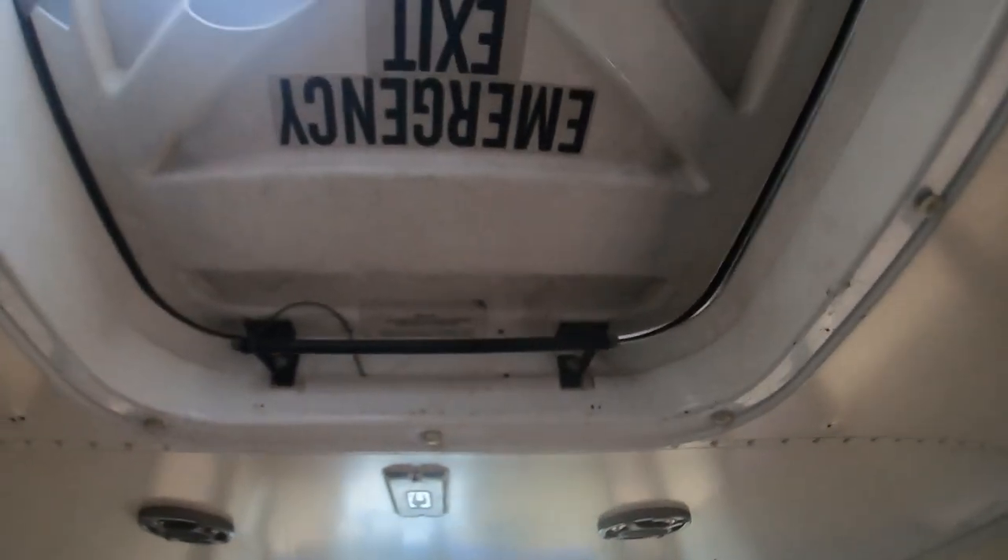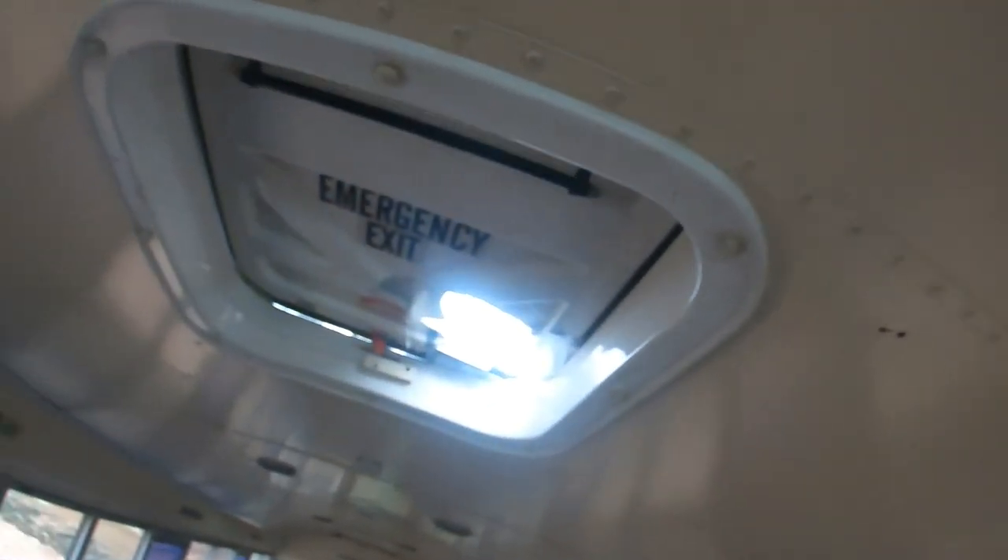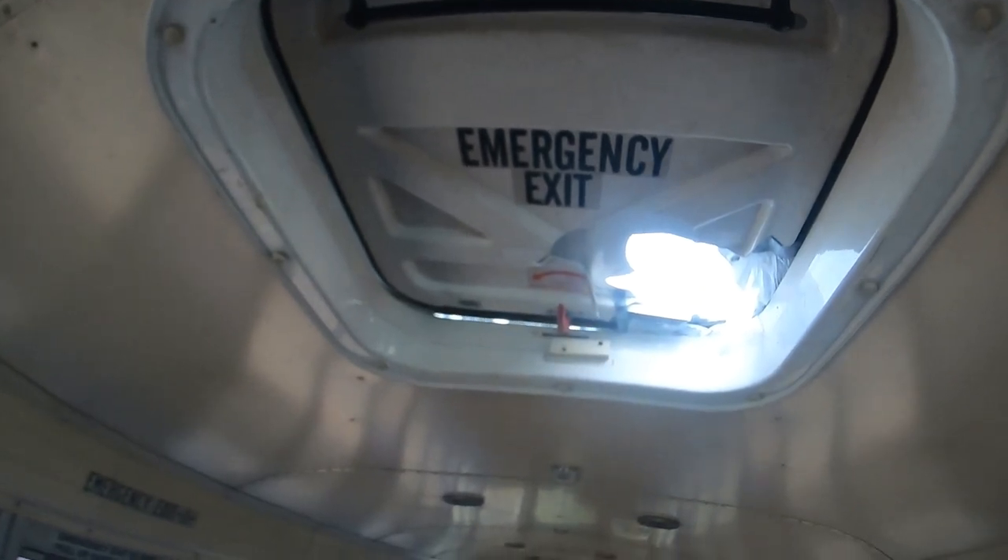Last week a tree branch fell and went through the emergency exit. So I put a trash bag over it to make sure there's no water coming in, even though I'm ripping up the whole inside. The emergency exit got ruined, but I'm going to replace those anyways, so it's not a big deal at all.